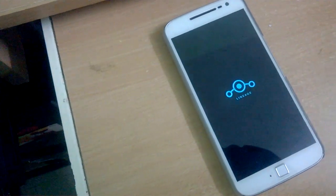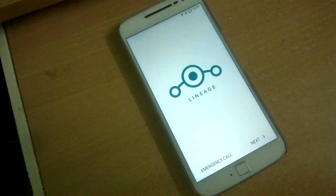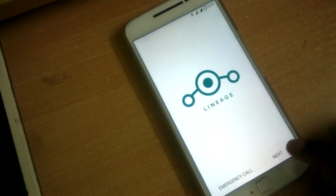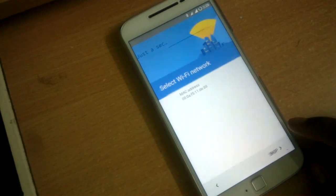Now click on Reboot System. You can see the LineageOS boot animation is awesome and the phone boots right away. You can see the LineageOS logo on start — it looks really cool.